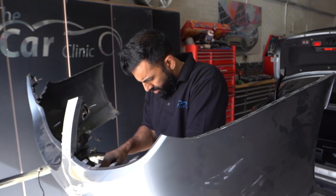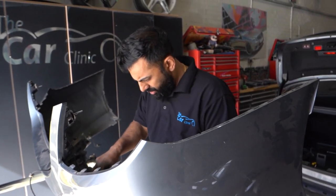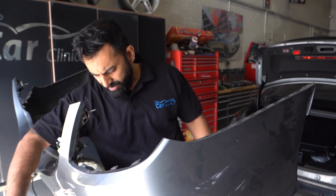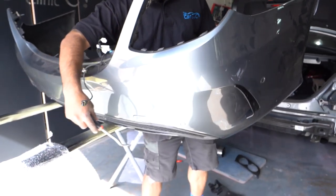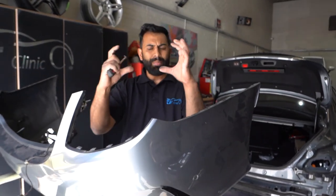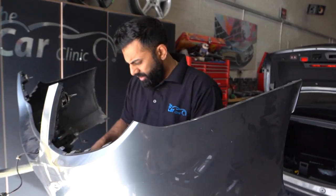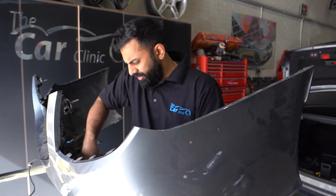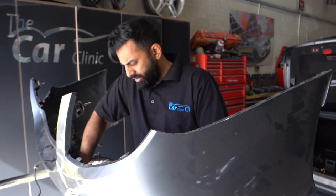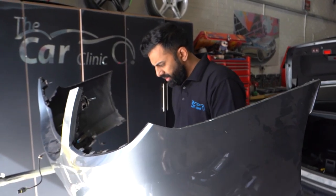Good morning! Today we've got this C43 in, and we're changing the exhaust tips. We're changing the back diffuser — it's got the twin pipe diffuser — for a C43. We're going to get that changed over. There's quite a lot of stripping involved, but we're going to get it done.